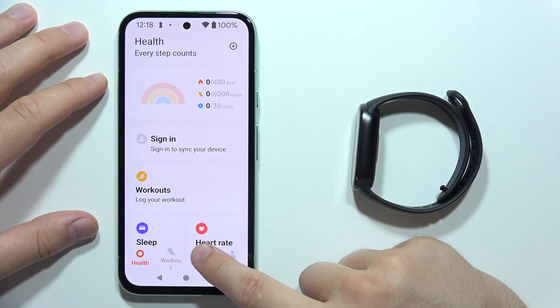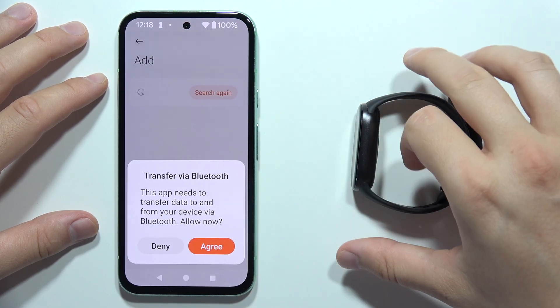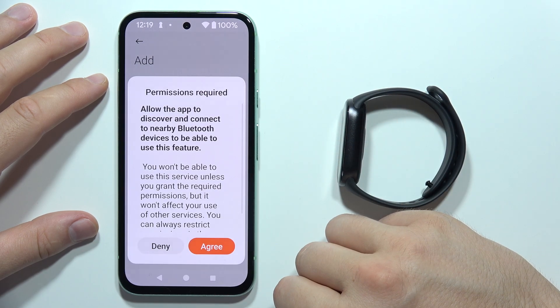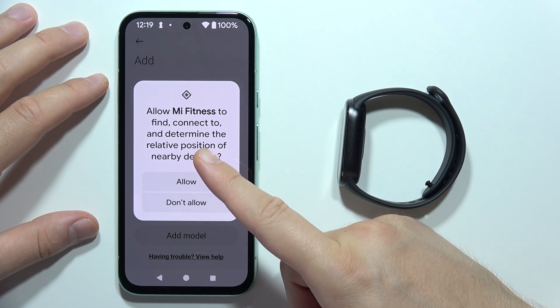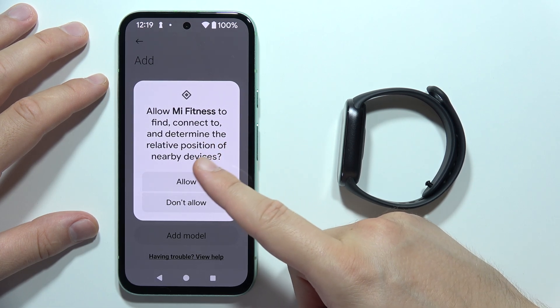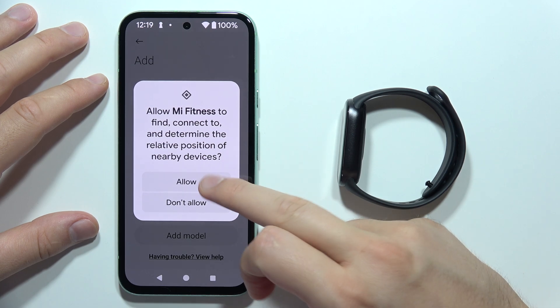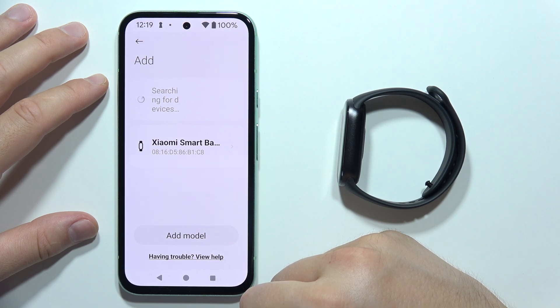Now we have to go into the device section and click on Add Device. Make sure your device is turned on. Click Agree, then Agree again. We have to allow Mi Fitness app to connect and determine the relative position of nearby devices, so we have to accept this. And as you can see, the Xiaomi Smart Band 9 appears on the list.